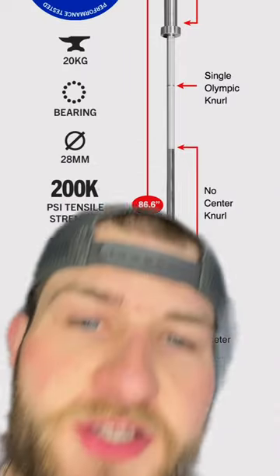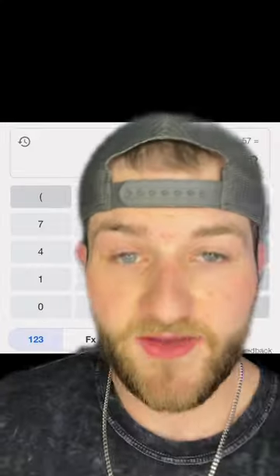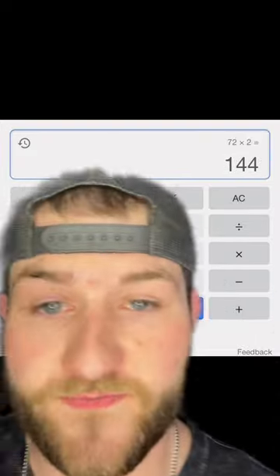Since every barbell is different, we're just going to use this Rogue Fitness Olympic bar. We know that the loadable sleeve length is 16.3 inches, which converted is 41.275 centimeters. If we divide that by the plate width, we can see that you can fit 72.4 on each side. Multiply that by two, and now you have 144 plates on the bar.